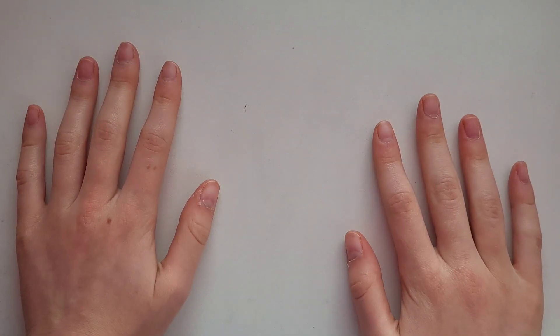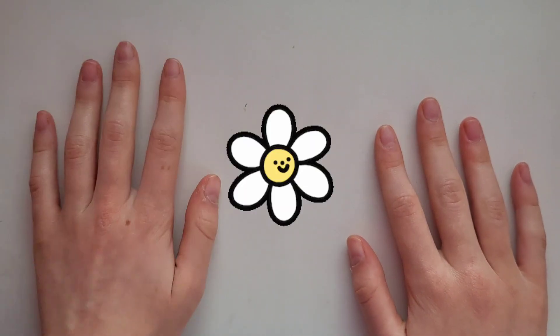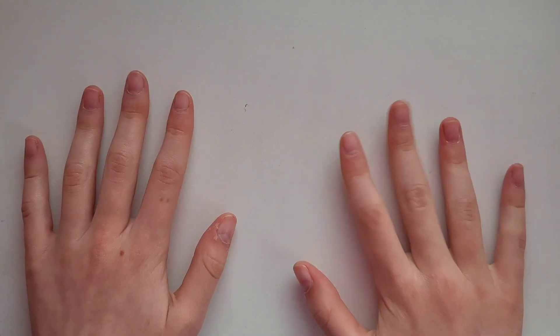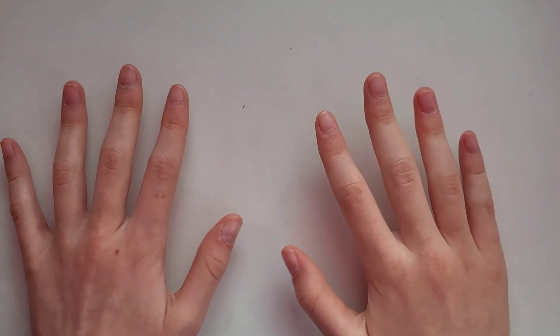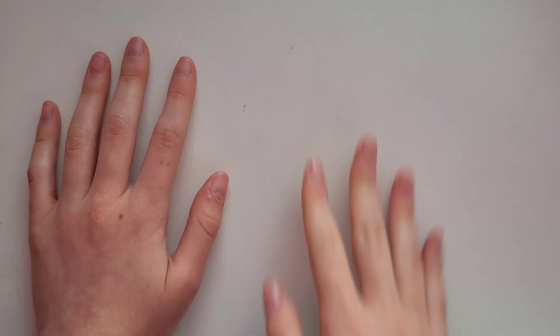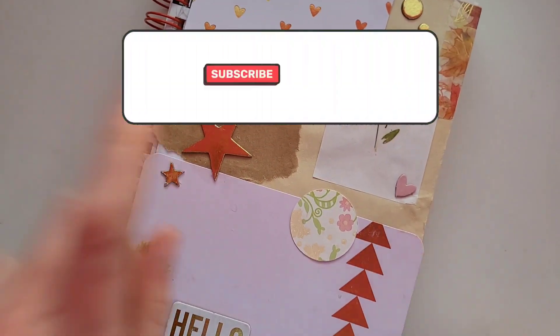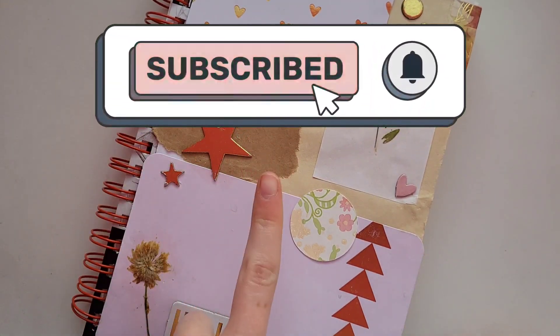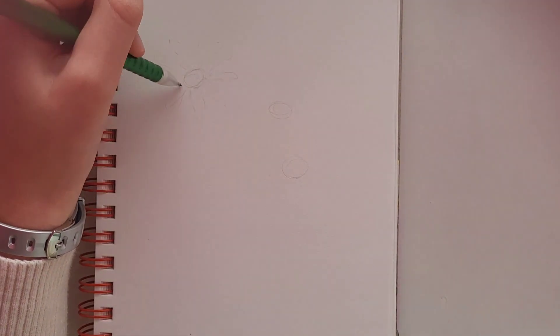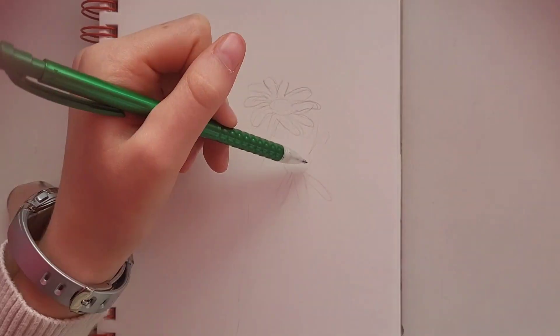Hello everybody! Today I want to draw some flowers — specifically daisies. They are one of my favorite flowers and I've been seeing a lot of them on Pinterest, so I thought I would just draw them. I don't really have a plan; I'm kind of just going to figure it out as I go. Feel free to draw along with me. I've got my sketchbook here — make sure to hit that subscribe button and let's just get right into the video.